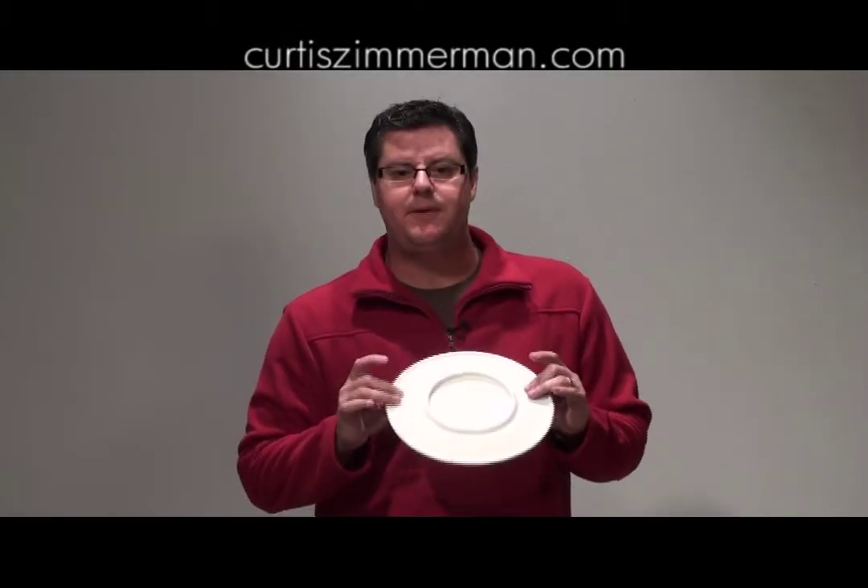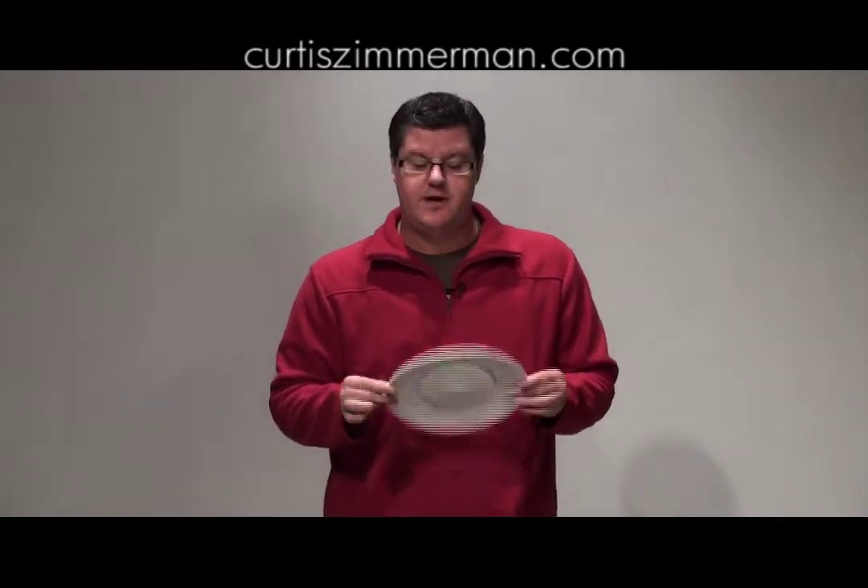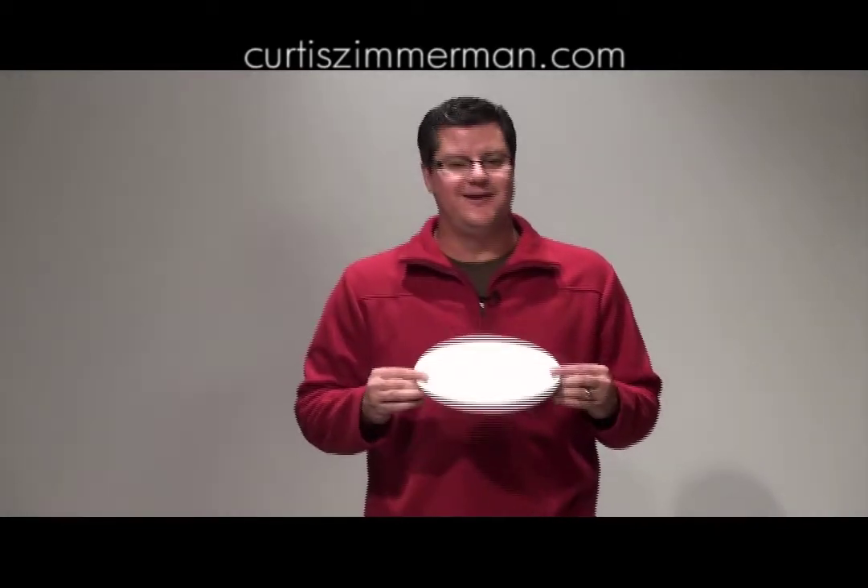All right, first off, the equipment that we're using. This is a steel plate — it has a coating on it to make it look like a regular dinner plate. Do not do this with your mom's dinner plates or you're in big trouble.